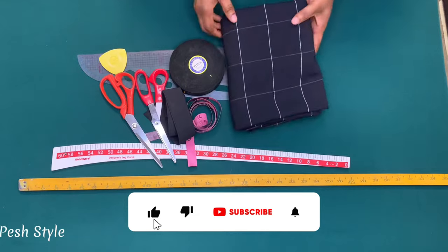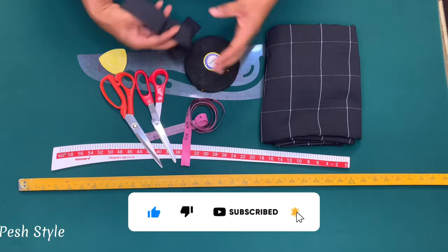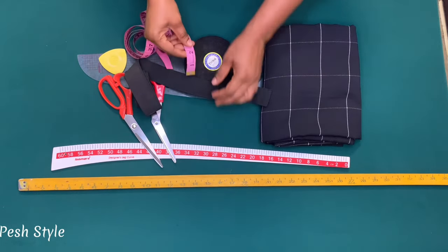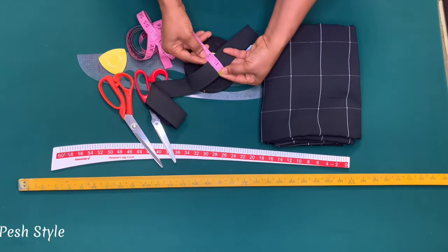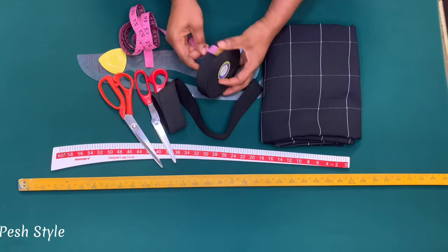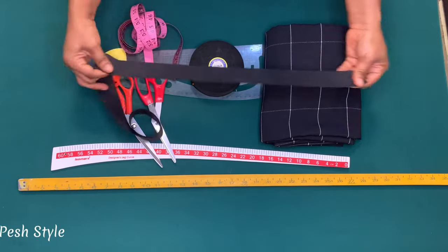I'll be using this fabric for this tutorial — it is two yards. I'll also be using this elastic band on the waist. This one is 1.5 inches thick and this is almost an inch, so it depends on the kind of elastic you want to use. I'll be using the one and a half inches.